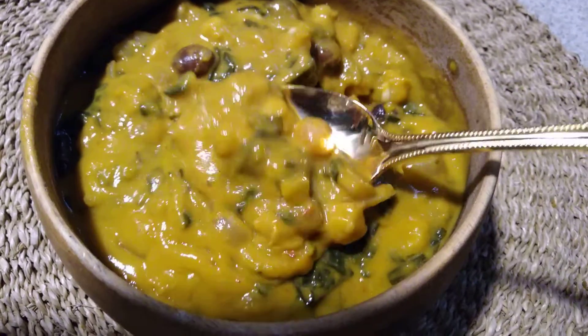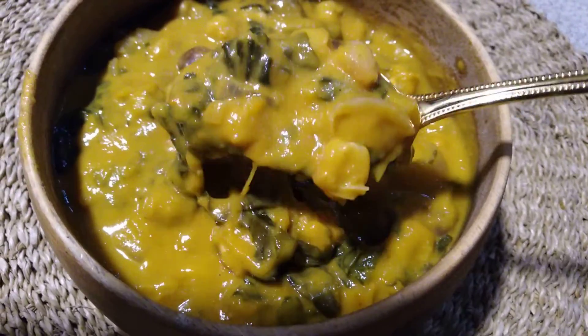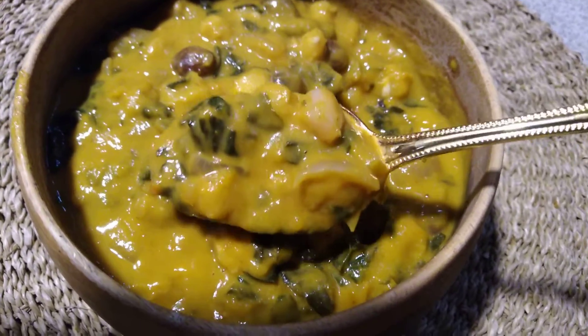There's also hominy — I almost forgot the hominy. This is kind of a Southern recipe. There's also spinach; the green stuff is spinach.